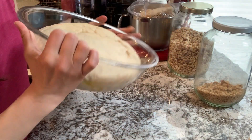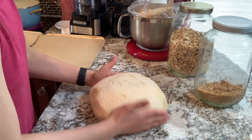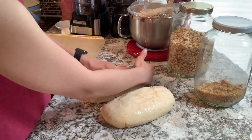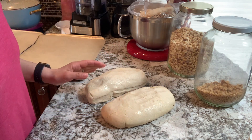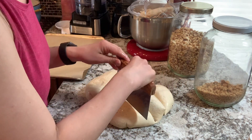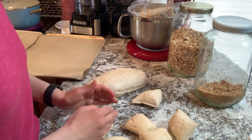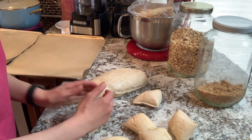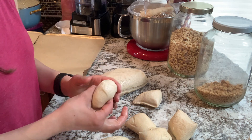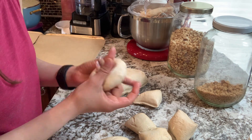This has risen up nicely and we're going to shape it. This should make 16 bagels. Sometimes when I make this I end up with bagels that are smaller and that's okay because we have little kids and those are the perfect size for them. These do boil, so I've got my water over here and it is just about ready. My oven is preheating. I am very ready to be done with this project.